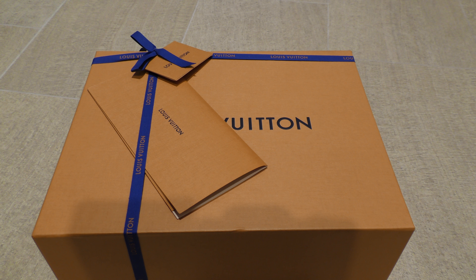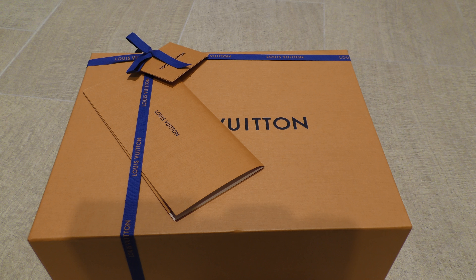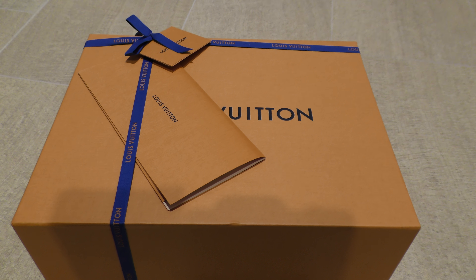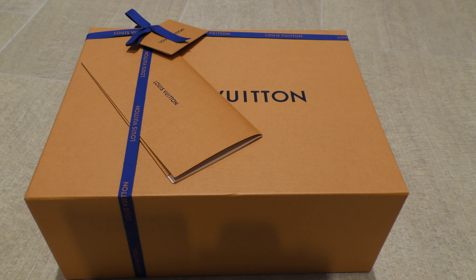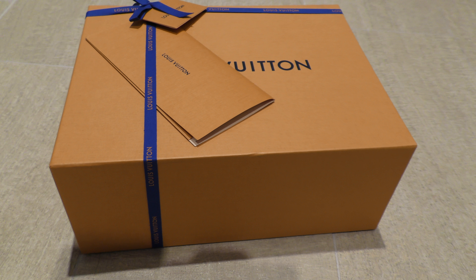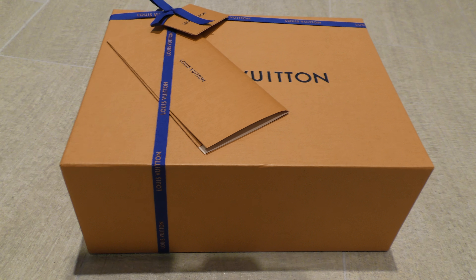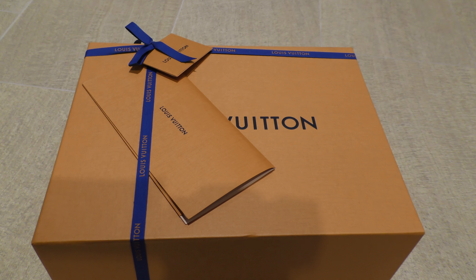Hey guys, welcome to another review. Today we got a Louis Vuitton sneaker. Got this in the mail today and took it out of the box. First thing you'll notice is that they're using orange boxes, very much like Hermès.